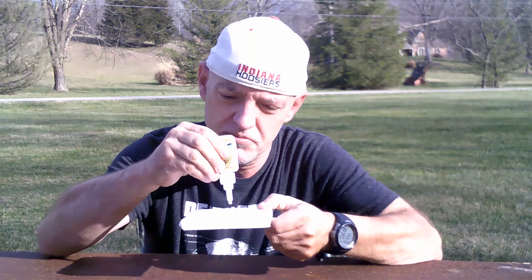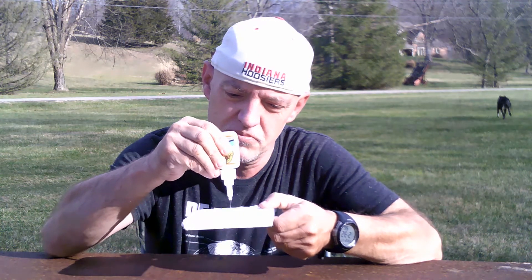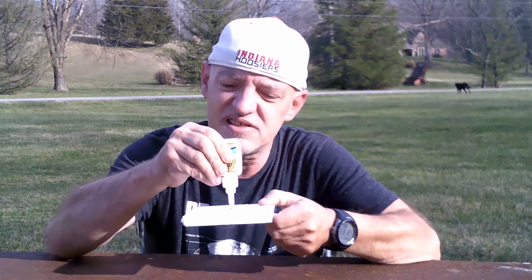I've got here a regular thin piece of styrofoam. But for this experiment it doesn't matter if it's thin or thick — the result is still going to be the same. I'll take some super glue and put it right in the center of the styrofoam, pouring it into a decent sized circle.